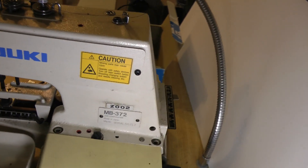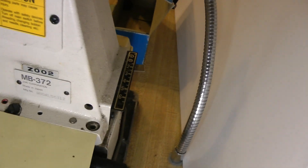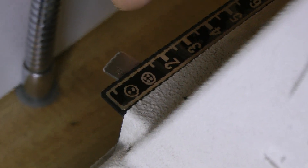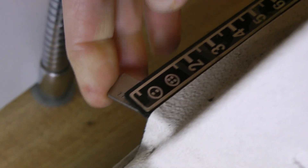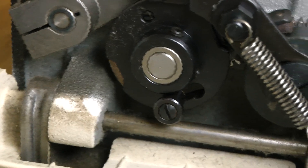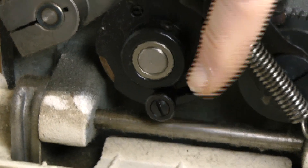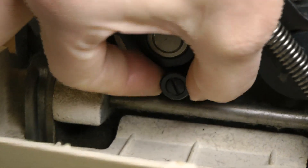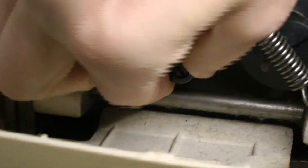Before we go any further we need to adjust some machine settings. In the back, make sure it is on the two-hole button setting. On the left, adjust the wheel for how many stitches you want it to use to sew on the button — your manual will explain in detail how this works.